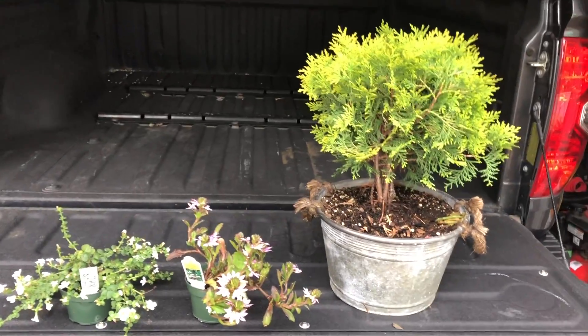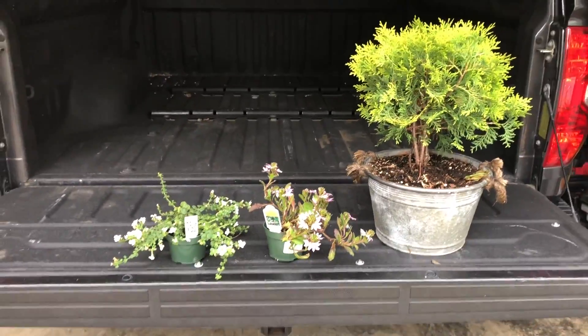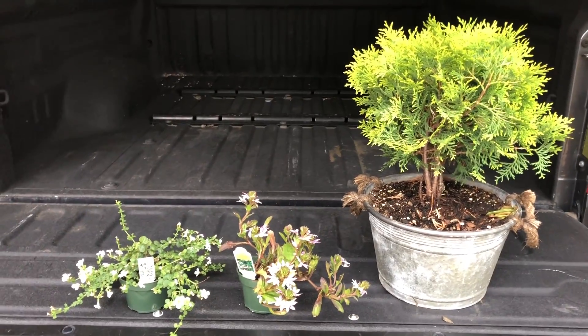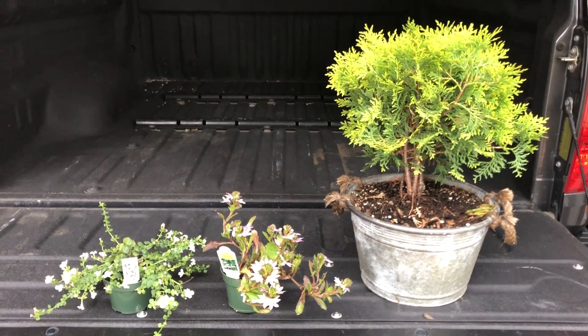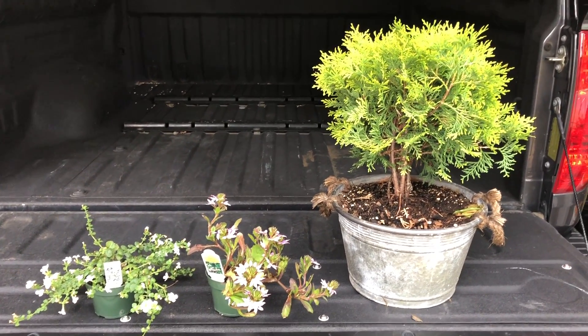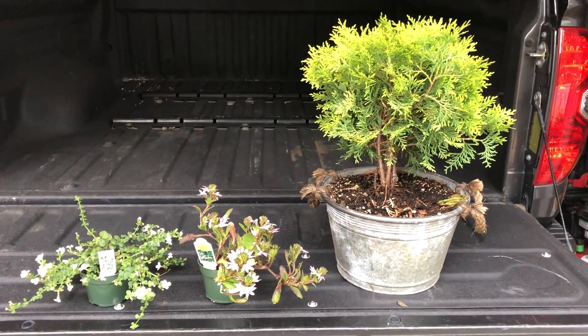As always, I am working off my tailgate. If you're new to Horticulture Geek, this is just the best work surface — it's the perfect work height. I love it. I do a lot of potting right here on the tailgate of the truck. Let me get set up and we will get these plants into this pot.